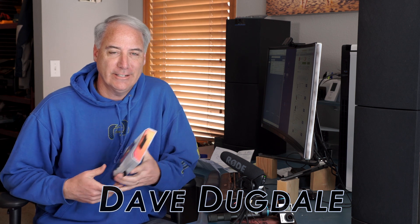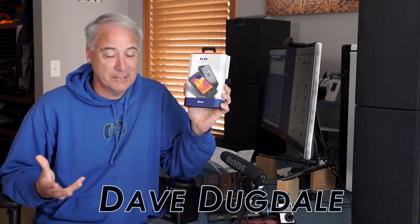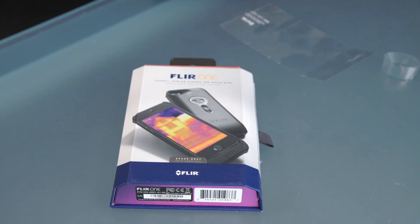Hey everybody, it's Dave Dugdale from LearningDSLRVideo.com. Just kind of initial thoughts — this is not a review, just kind of a fun toy basically. The FLIR-1.